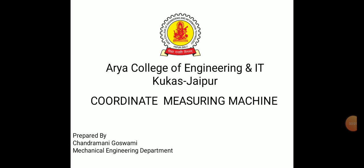Hello everyone. Today we will discuss coordinate measuring machine. This is a topic of the metrology and measurement Automobile 6th semester R2 syllabus.